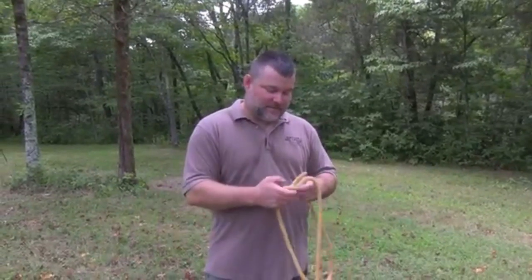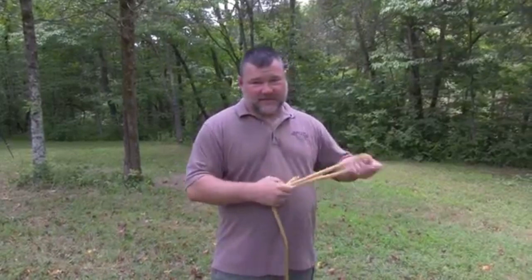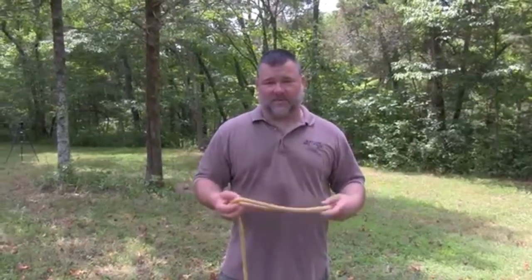Every time I talk about one of these knots, what I'm trying to do is tie it rather quickly so you can see it's really easy to do. So there it is again. But this next use is not something I ever want to have to do again — though it will come up.